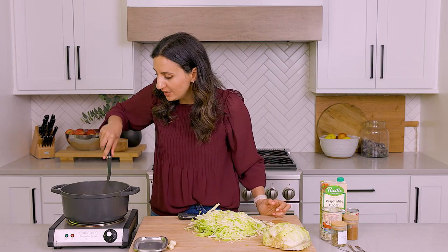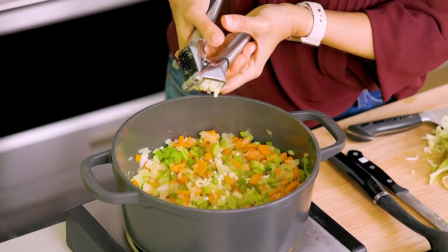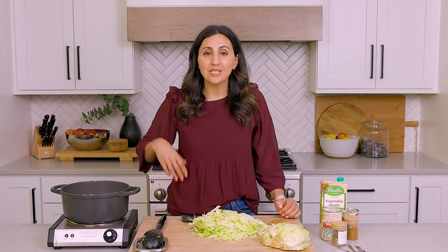The veggies are looking pretty soft, and this is the time to add the garlic because the veggies have softened a little bit and the garlic is not going to burn from the initial cook. You can mince the garlic or use a garlic press — let's do two cloves. This is also a good time to start seasoning the soup. I like to season in layers, so every time I add a group of vegetables or cabbage, I'm adding another layer of seasoning, which ensures it tastes well-rounded and perfectly flavorful.